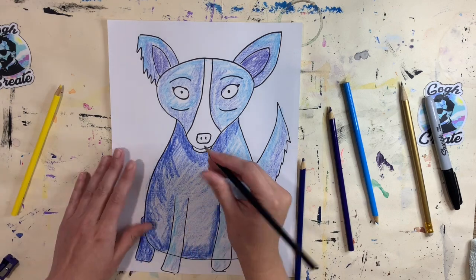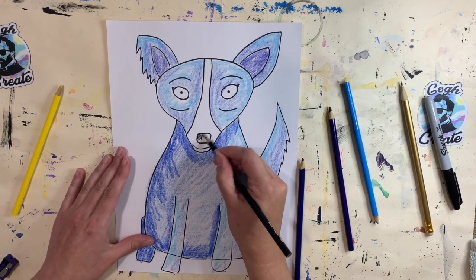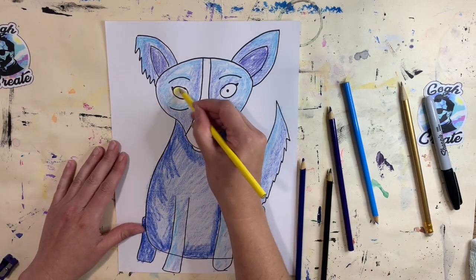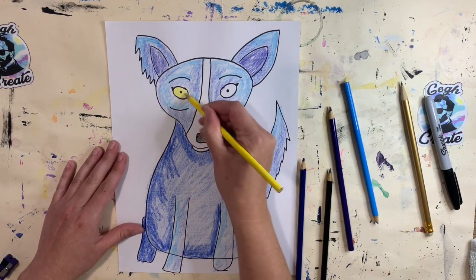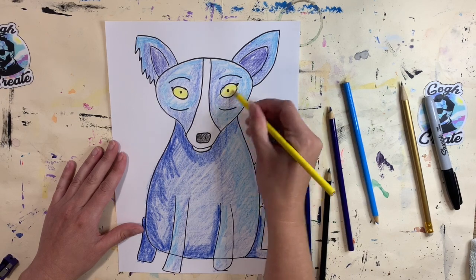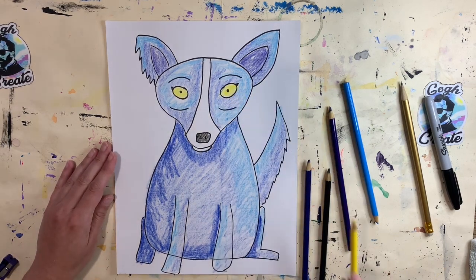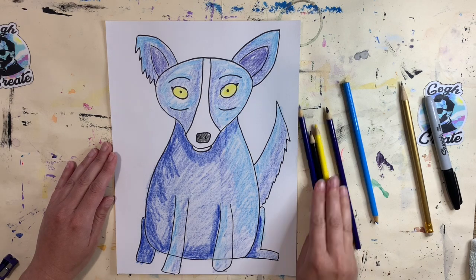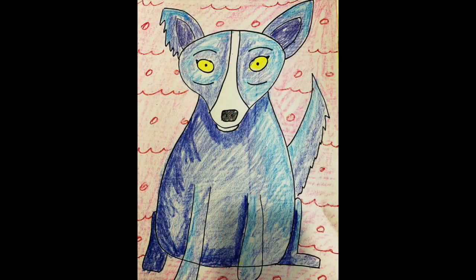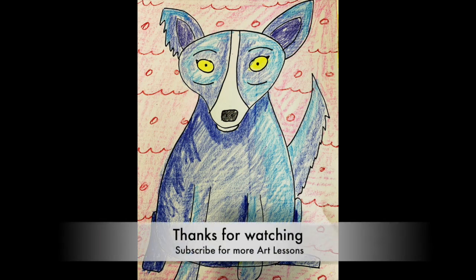Now let's use my black color pencil for his snout, and yellow for his eyes. Then whatever you want to do for your background — do you want to give him a setting, put him in a special place, or just do some pattern and design? I can't wait to see your Blue Dogs and what you create!